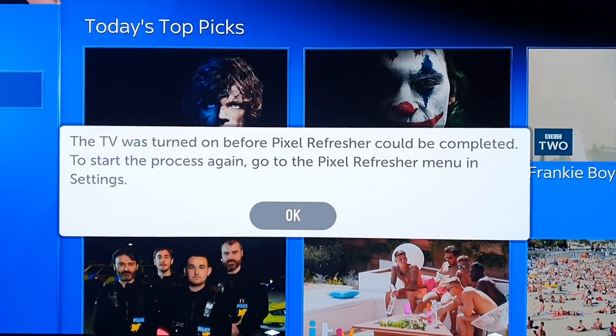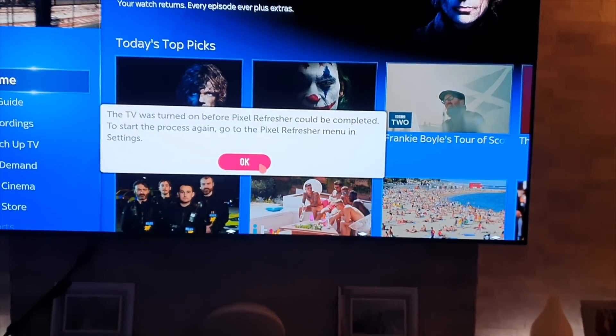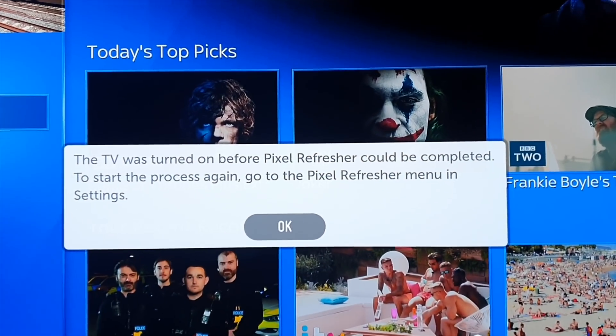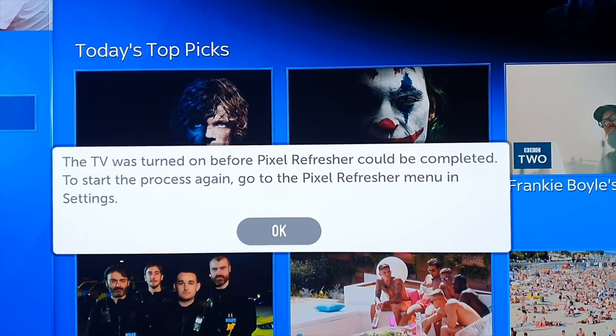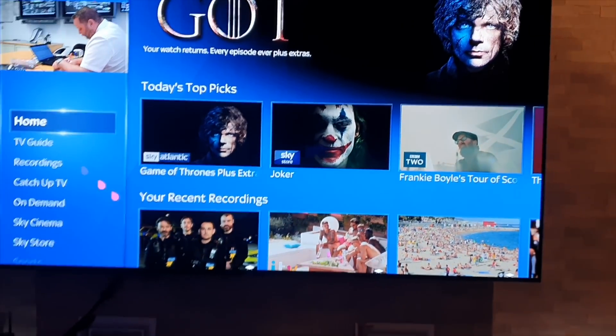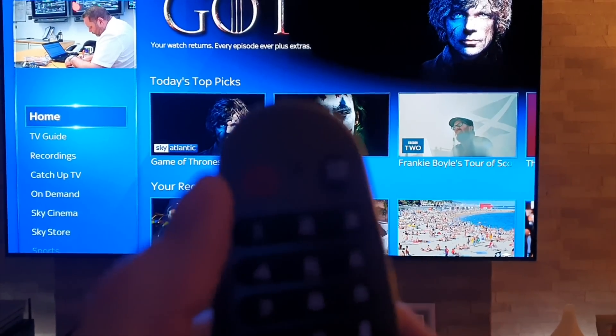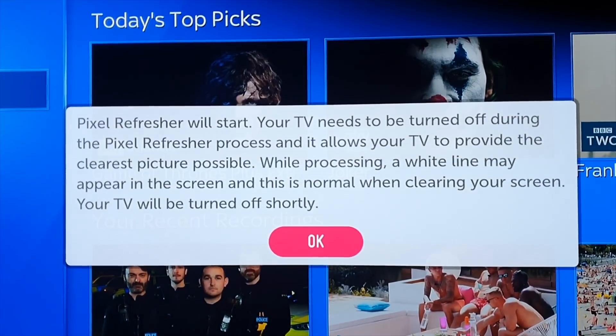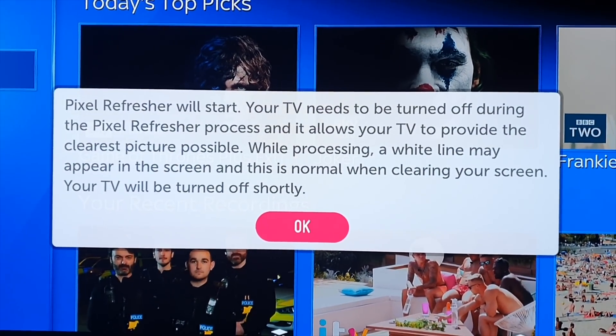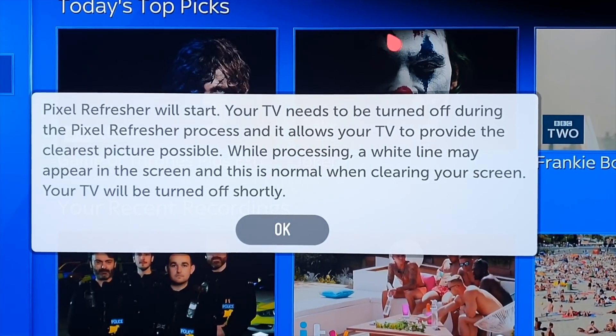It says I turned the TV back on before the pixel refresher could be completed. What I'm going to do now is — it does say there that if I want to carry on I can go into the pixel refresher menu and start it again. The way to do it is simply by pressing the power button on the remote, which I'll do now. And there you go — it's saying it will now run, it will clean the screen, and your TV will be turned off shortly. It will be interesting to see how the panel changes after that refresh.